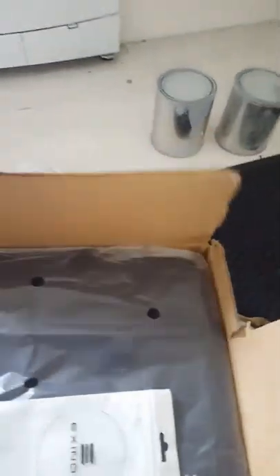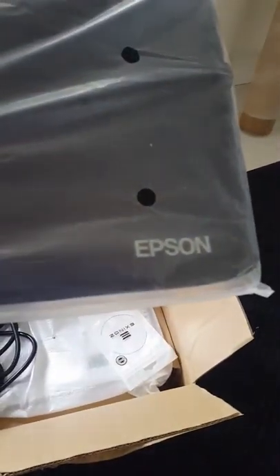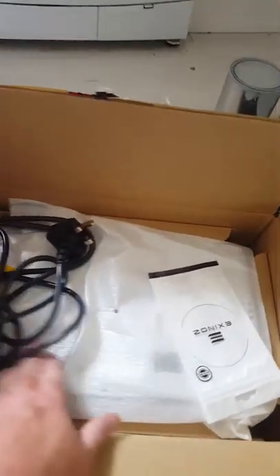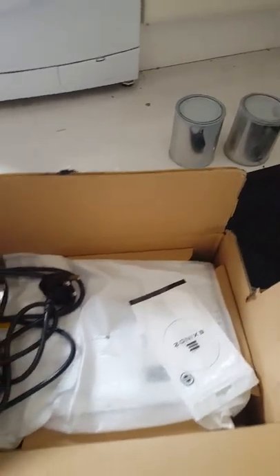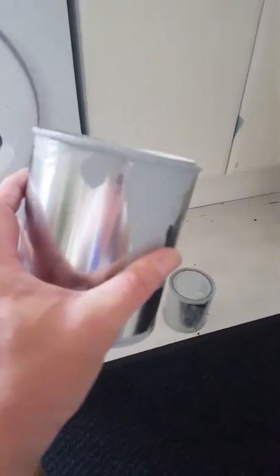Happy days, so I'm spying there guys — just coming out the box right now. Nice. So I'll go and set it up and then we'll have a wee swatch to see what it looks like. Cheers guys.